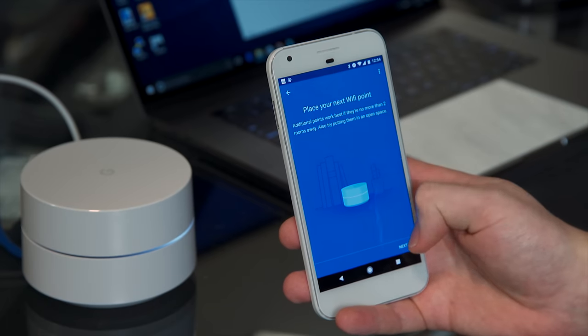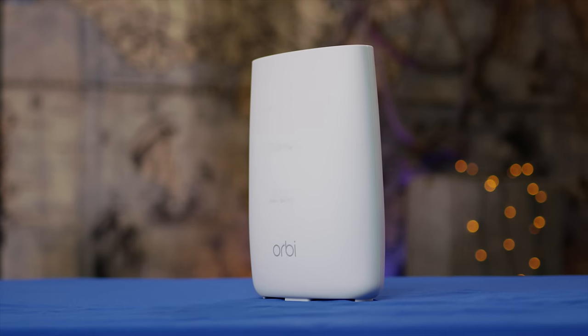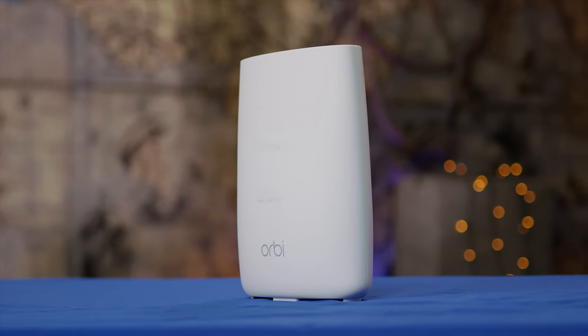This time, there's a new solution. Enter Google Wi-Fi and one of its competitors, the Netgear Orbi — two different Wi-Fi solutions that promise better coverage and smoother access point transitions through mesh networking.